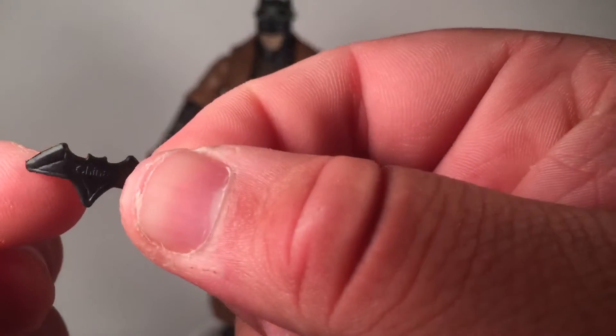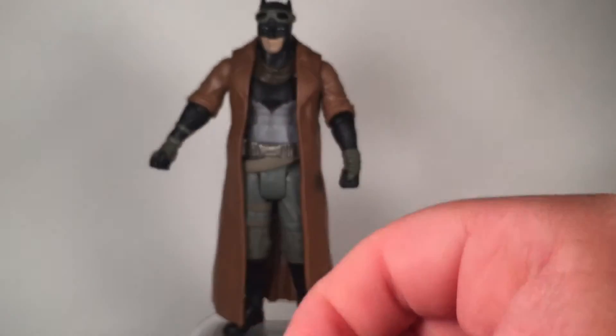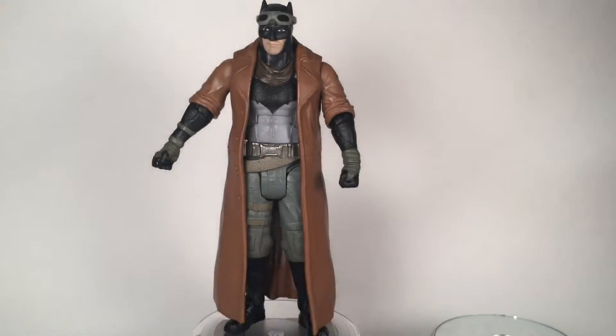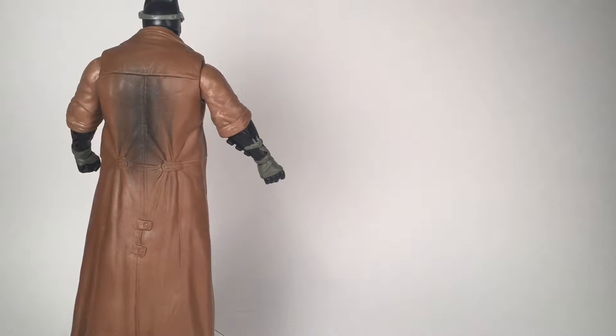He also comes with three batarangs — and these are what they look like. It says 'China' right on them; I don't know why they did that. This is a softer material right here, so just be careful with that. And there you have it guys — that was my review for the 6 inch Nightmare Batman from the Multiverse line.